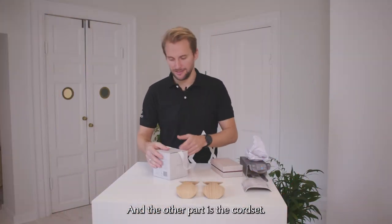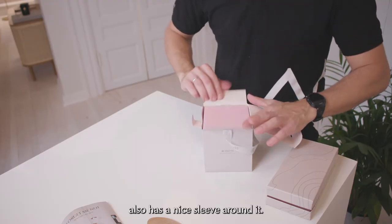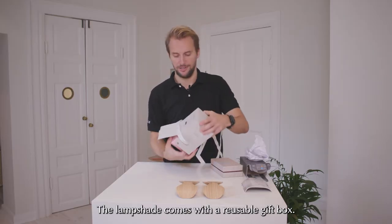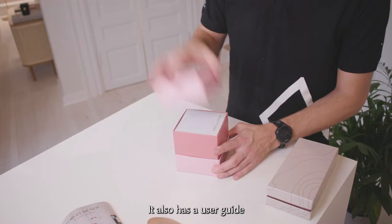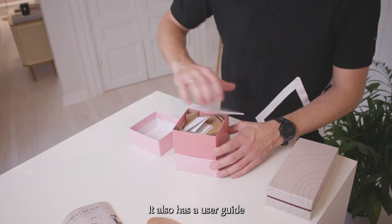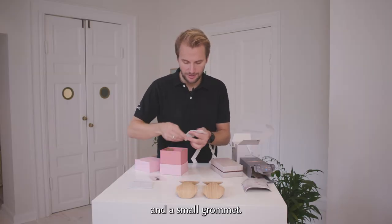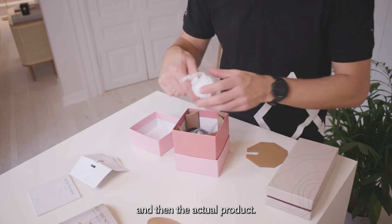And the other part is the cord set. It also has a nice sleeve around it. The lampshade comes with a reusable gift box and it also has a user guide, a small grommet, safety instructions, and then the actual product.